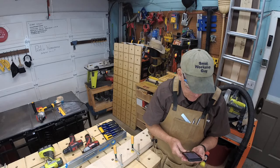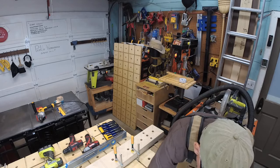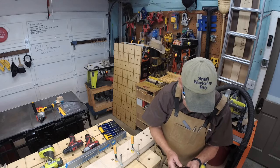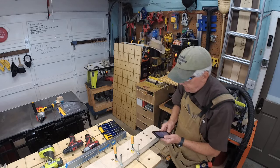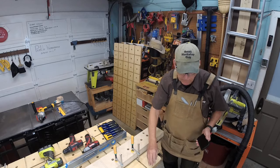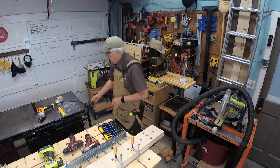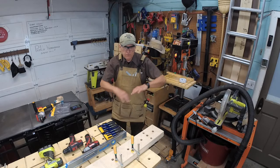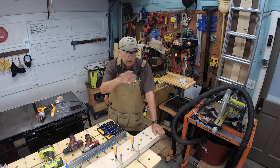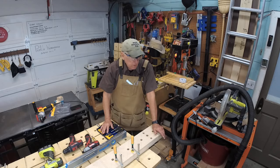I'm fooling around in my garage, my workshop today, cleaning up a little bit and refurbishing my workbench with some boiled linseed oil.